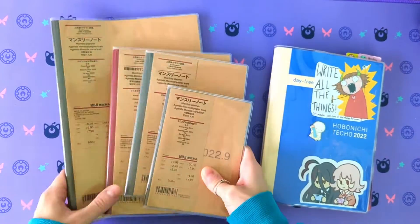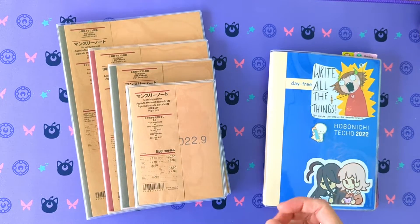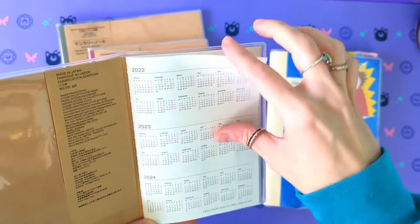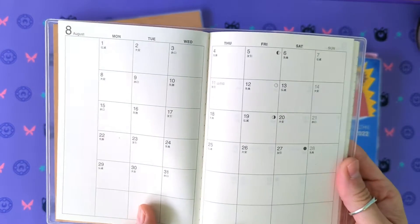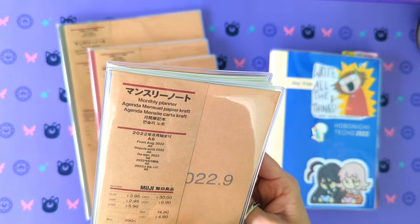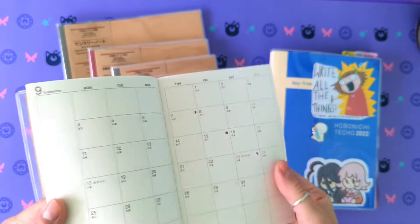They are all craft paper covers, and it is my understanding that Muji paper is made from recycled papers. Muji paper does take fountain pen pretty well. You get the year at a glance here — last year, this year, and next year — you get the yearly overview, which is the vertical thing here, and then you get your 12 months.